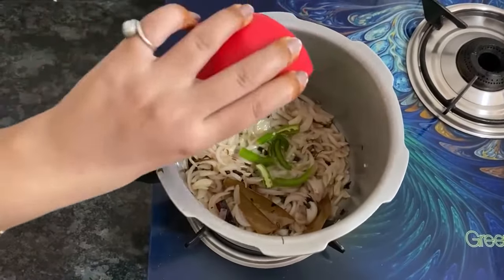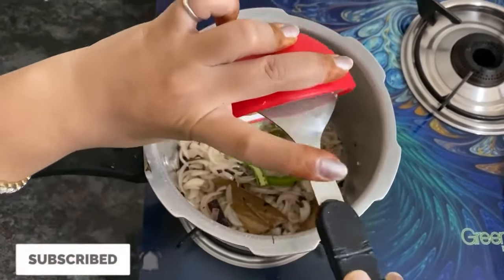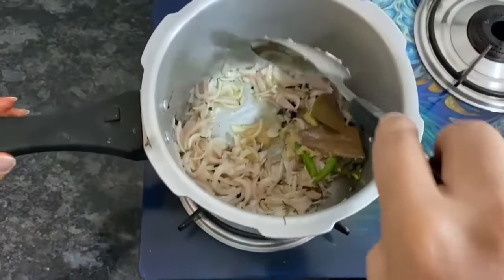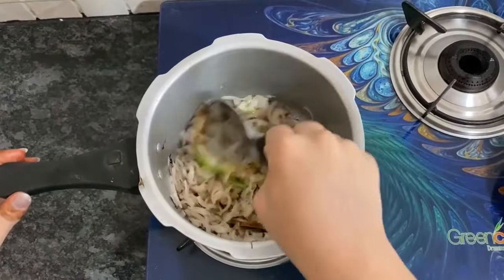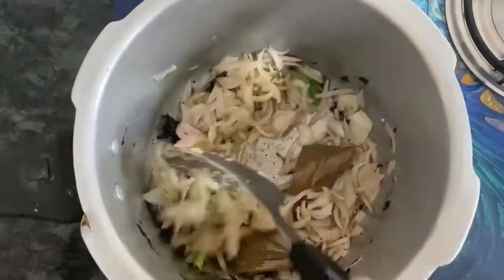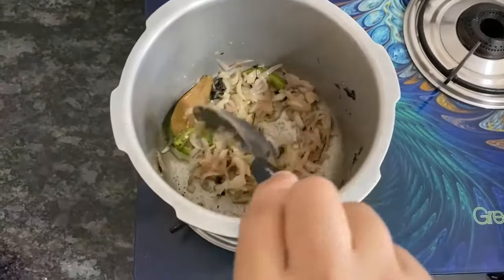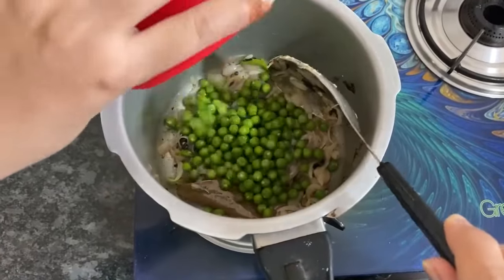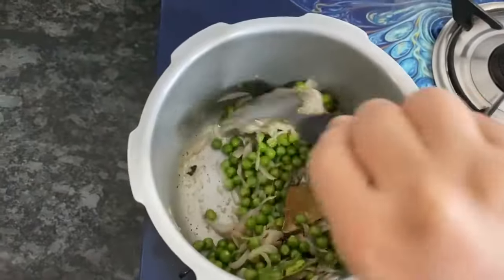Now I will add green chili and ginger garlic paste. We will fry the ginger garlic paste well. I will also add a little butter at this stage.